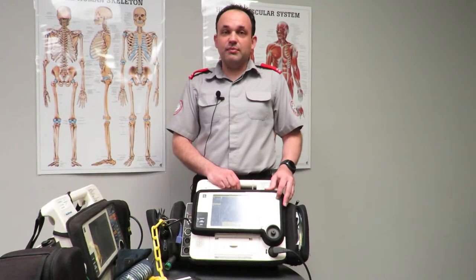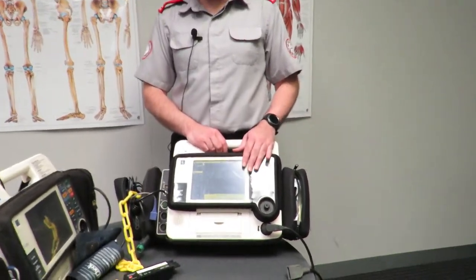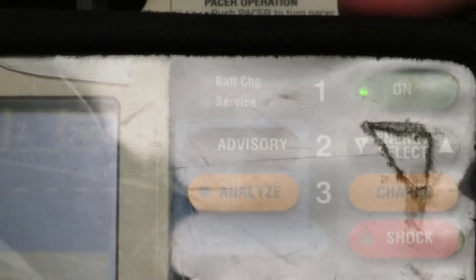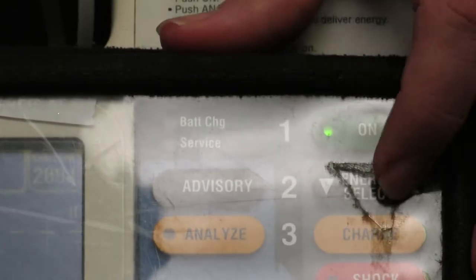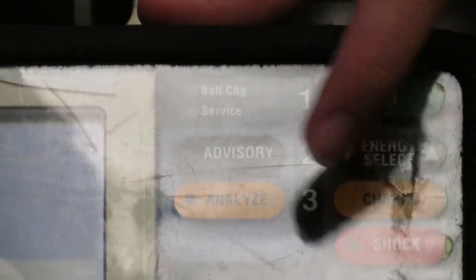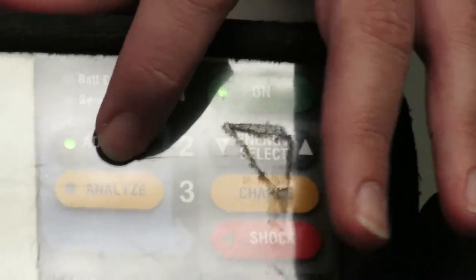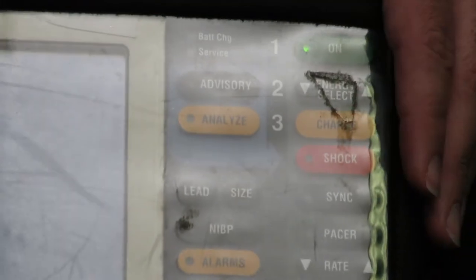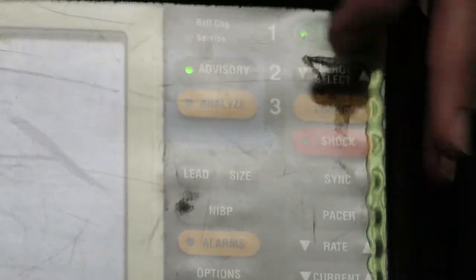Note that the unit needs to be in manual mode to do a test dump. If you press the energy select button, that light turns off. So if the machine is not working in semi-automatic mode, just press advisory again. Pressing advisory repeatedly just turns it on and off, alternating between the two modes. Make sure that light is on before proceeding.